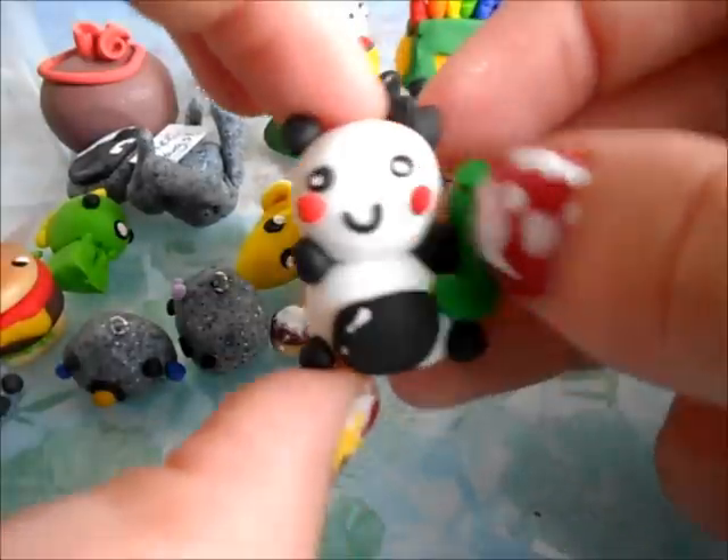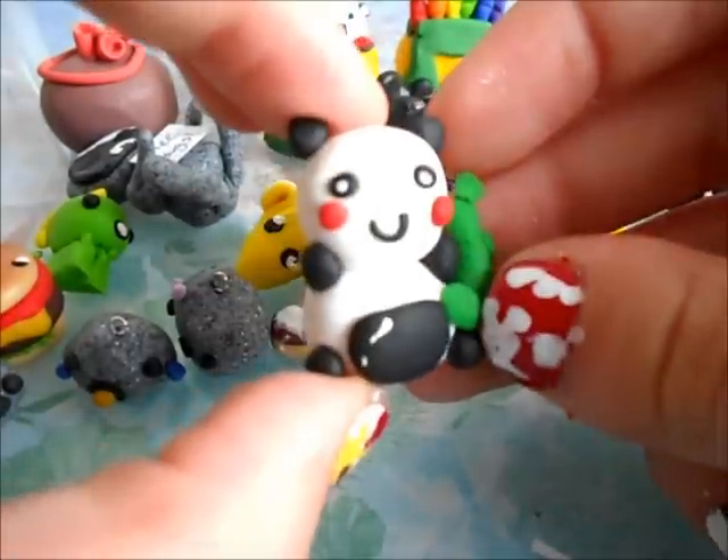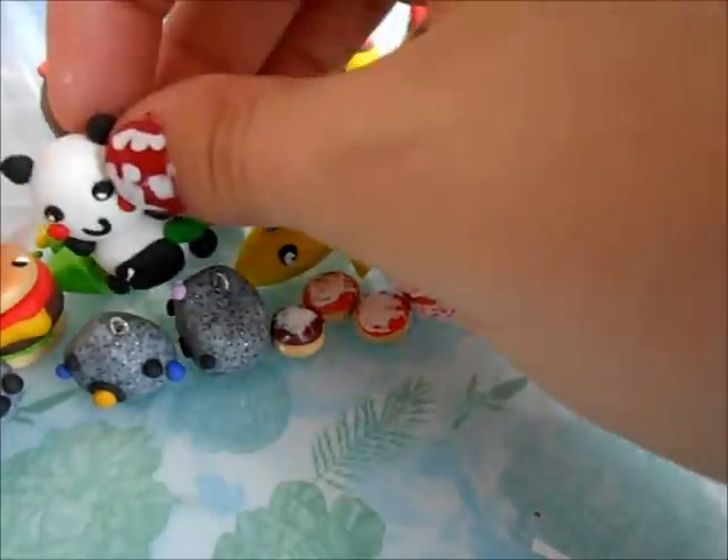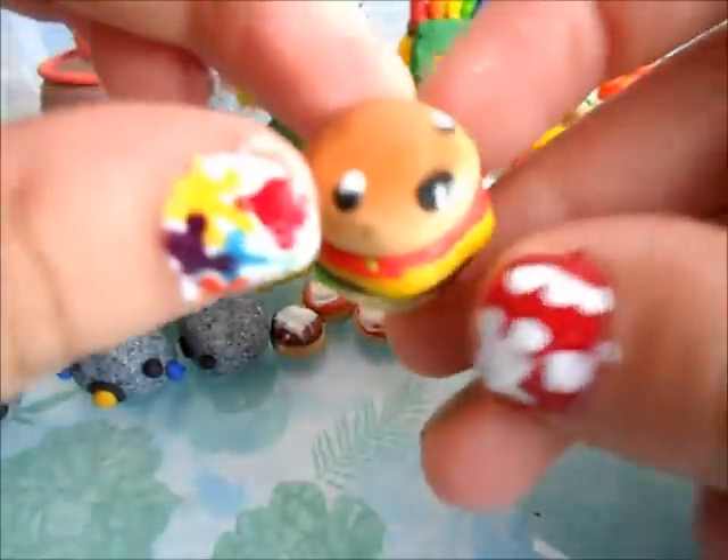Then I have this little panda holding some bamboo. Then I have this little hamburger.